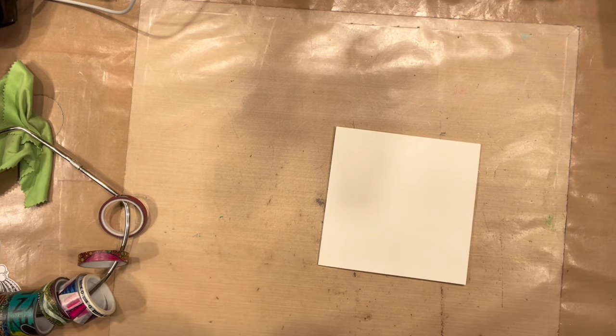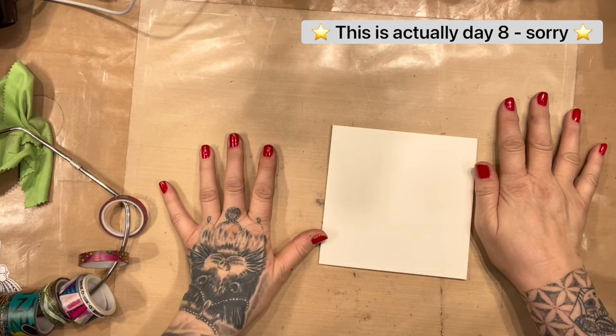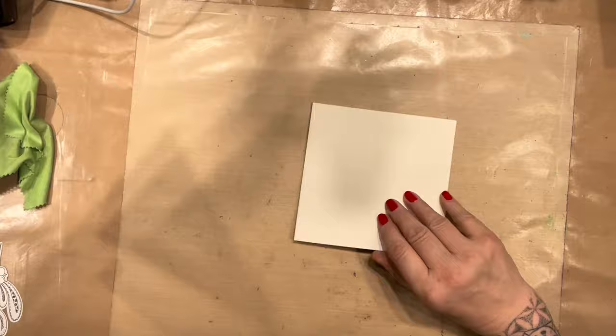Hello, lovely dilutionists. Come into my studio. Get yourself out of the cold. We are on day seven of 12 days of Christmas where I'm doing a card a day, so that I would have a little stash by Christmas Day. But I'm not going to have a little stash because I'm giving them all away.